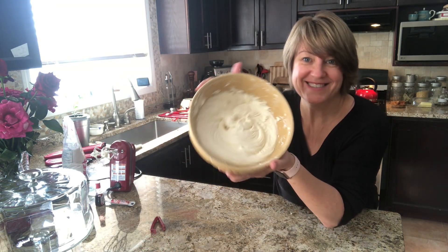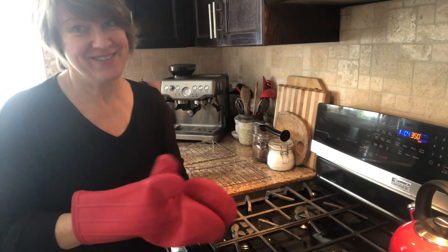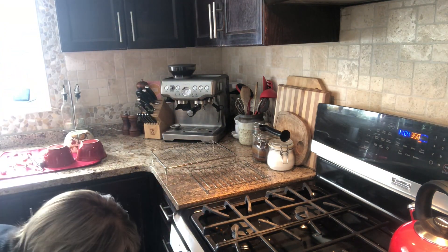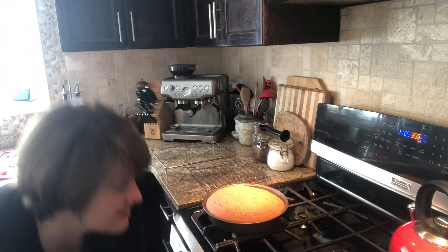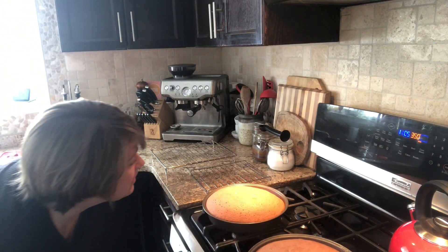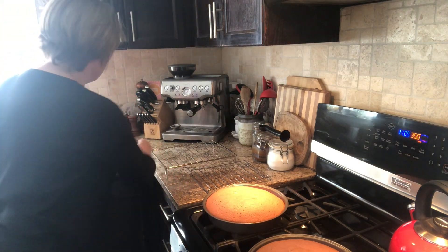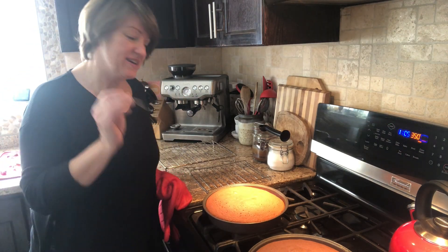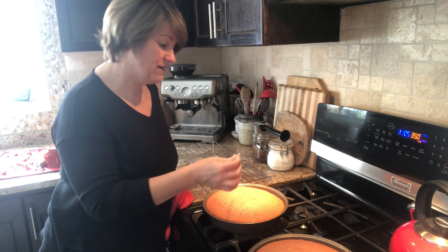Ta-da! Doesn't that look amazing? The timer is going off — 30 minutes. Let's pull these out and see how they look. Oh wow, they've really risen up! I guess that's the egg whites at work. I think they'll fall fairly quickly. Get your toothpick ready and stick it in the center — if it comes out clean, the cake is ready. Here's the big test. They look a little bit wet. Oh my gosh — look, it's clean!